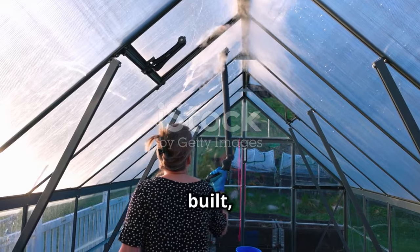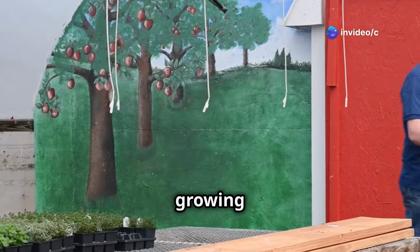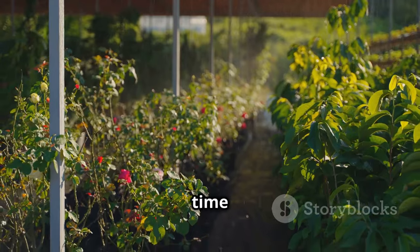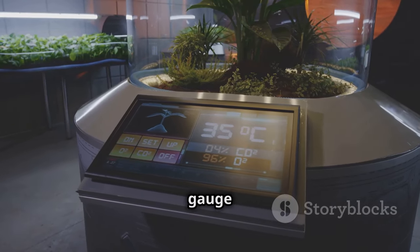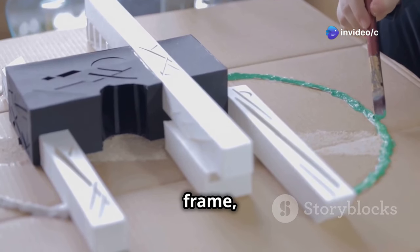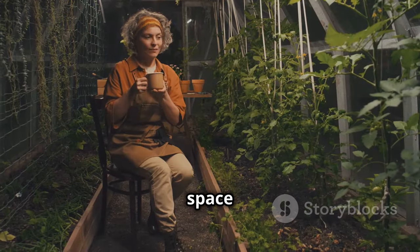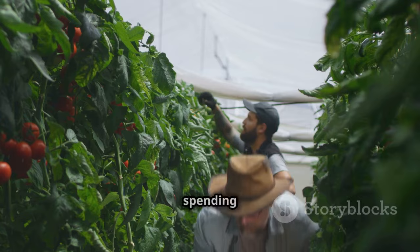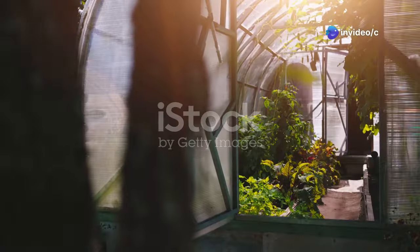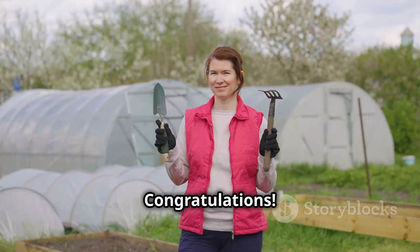Your greenhouse is built, but the fun doesn't stop there — now it's time to make it your own. Add some shelves or benches to maximize your growing space. Think about installing a simple drip irrigation system to save time and water. You can even add a thermometer and humidity gauge to monitor the conditions inside. Don't be afraid to get creative — paint the frame, add decorative touches, or install a small water feature. Make it a space you enjoy spending time in.